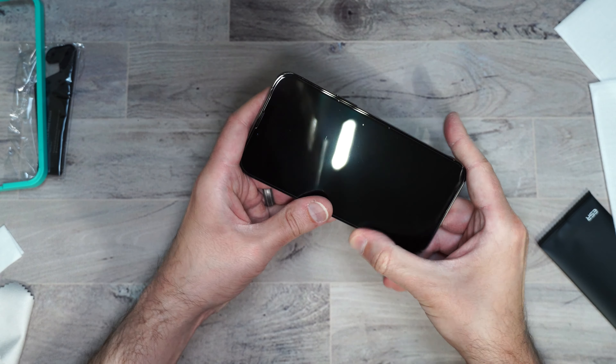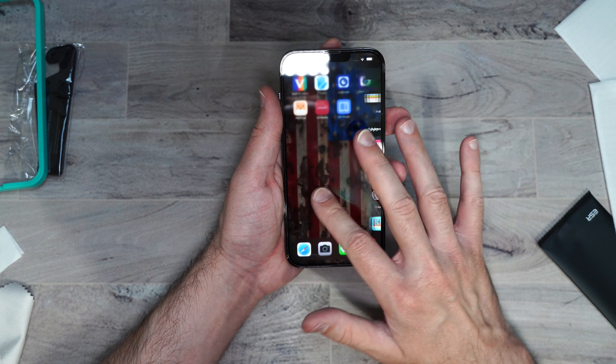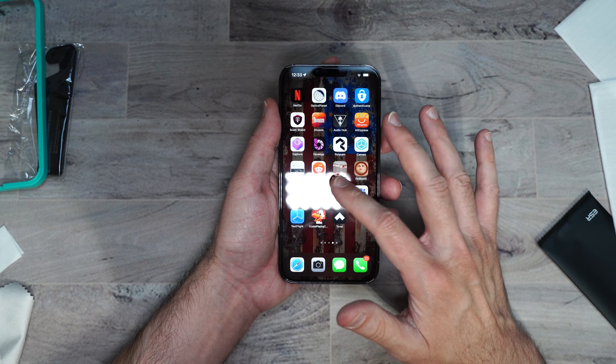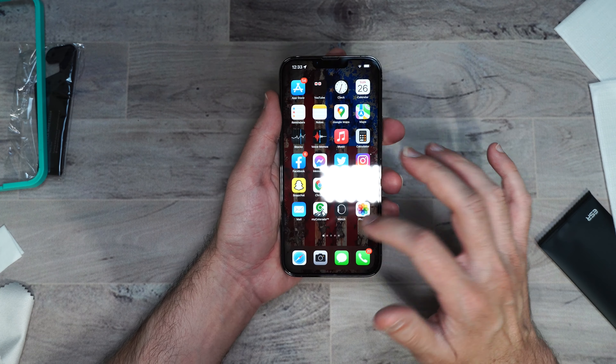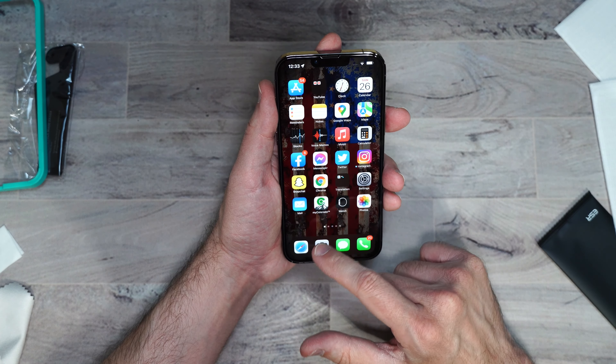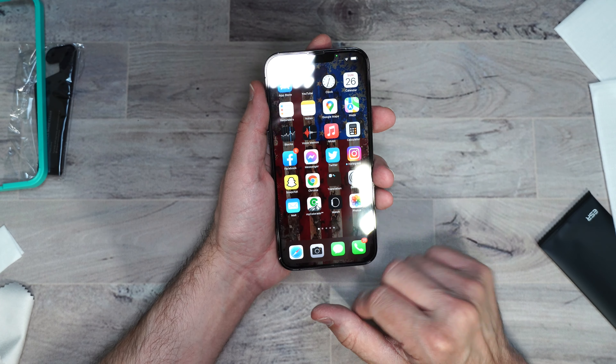Take the wipe and get rid of any edge bubbles. The installation looks good — very nice. I love that it is full coverage. There's a slight gap on the edge for case compatibility. It feels nice and smooth with a perfect cutout at the top. Any remaining bubbles appear to be from dust underneath — that's my fault, not the screen protector's. Touch response is working great, nice and smooth, very clear. Face ID works perfectly fine and the camera has no issues.